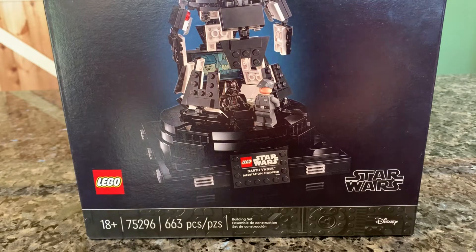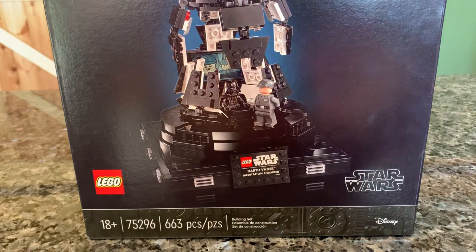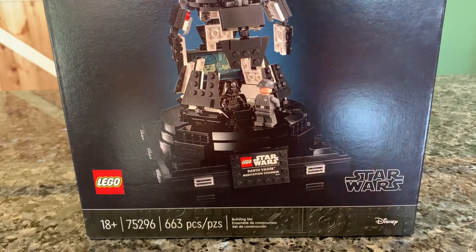Hey everybody, welcome back to another video. Today we're going to be taking a look at one of the newer Star Wars Lego sets. This one is the Darth Vader Meditation Chamber. It is from the 18 plus line, the kind of unofficial adult Star Wars line that they have.